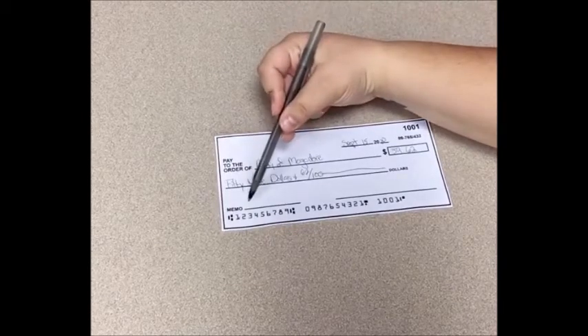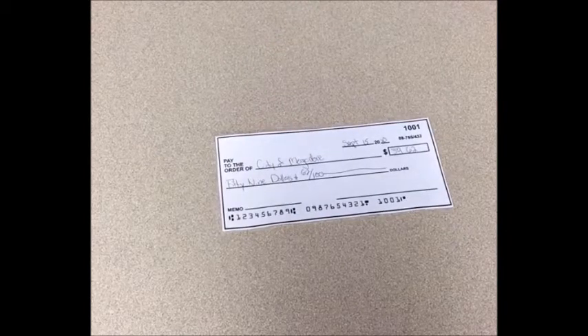The next thing you'll notice is the line in the bottom left hand corner that says 'memo.' That line is mostly used for account numbers or identification purposes for the reason behind writing the check. Usually you won't use it unless you're paying a bill associated with an account. Some people write what it was for, like groceries, but most of the time the memo line is specifically for account numbers — as a backup in case the check's name or address is incorrect, they can find you from the memo line.